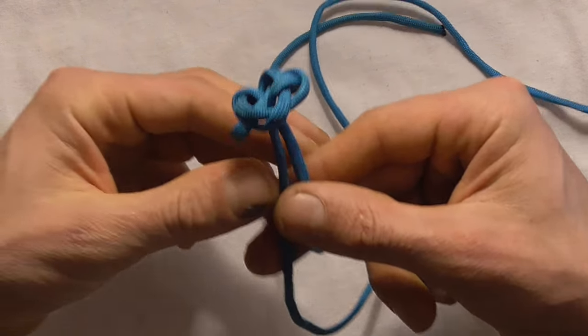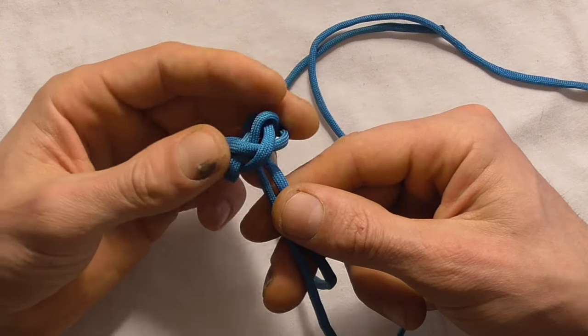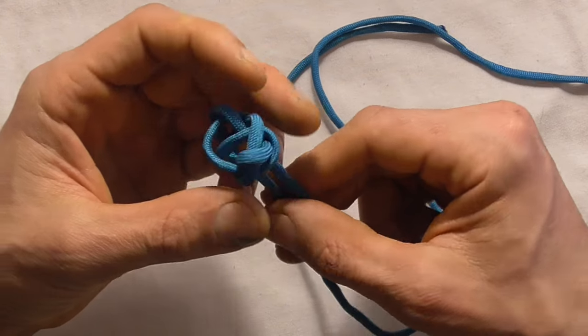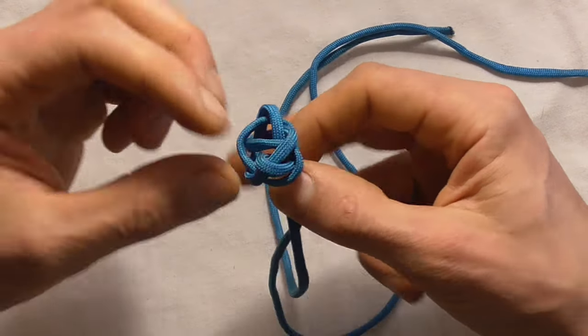Then you can take it off your hand, and fold these rim sections down on the edges, and then continue to feed slack all the way through the knot.